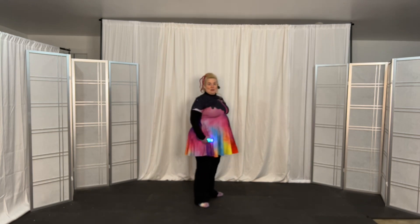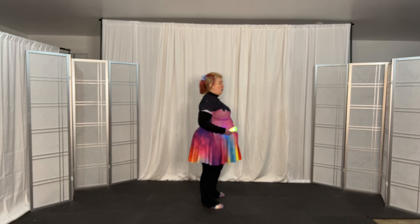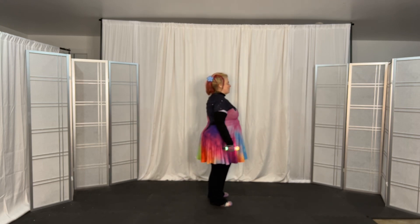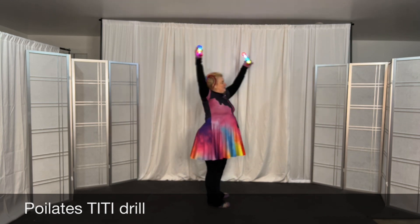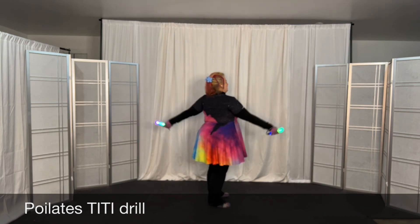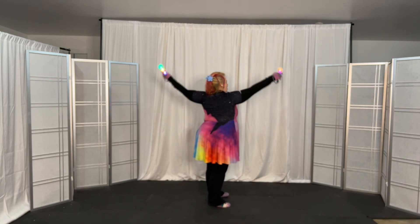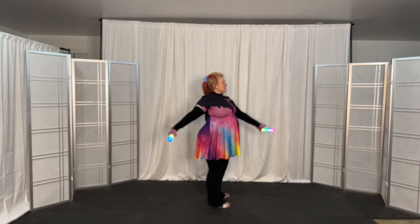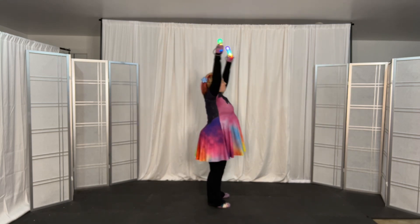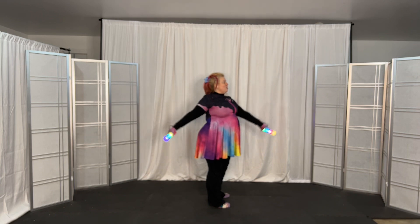Let's do 16 repetitions of the full set of four positions. I'll count off: five, six, seven, eight — left back right front, both up, left front and down, left back both up, left front and down. That's four, that's five — left back both up, left front right down, left back both up, left front back down.